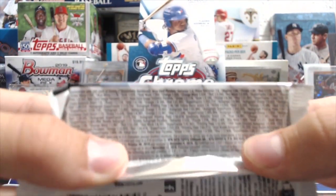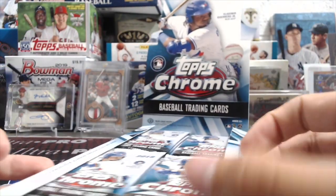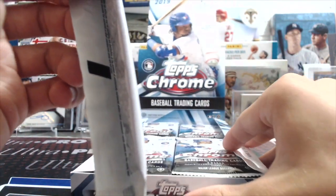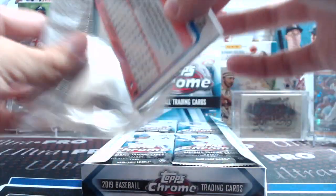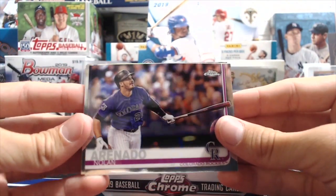Our jumbo box was pretty rough. The hobby boxes run about $100 to $110 — we paid $105 for this one. We bought this at the National and got one silver pack with it. If you've seen our silver pack break, this was definitely a pretty good deal because that break was good.